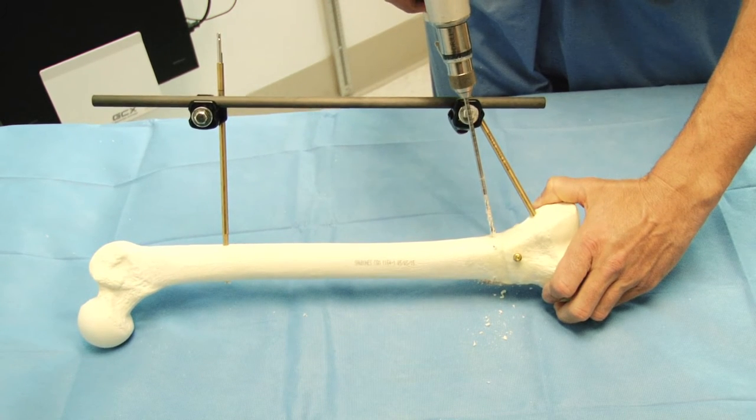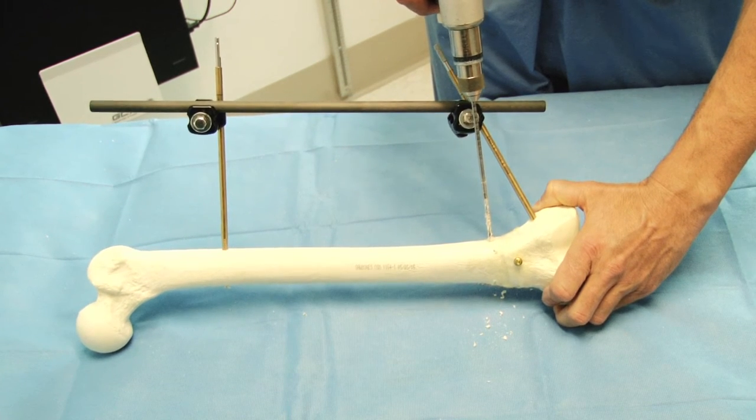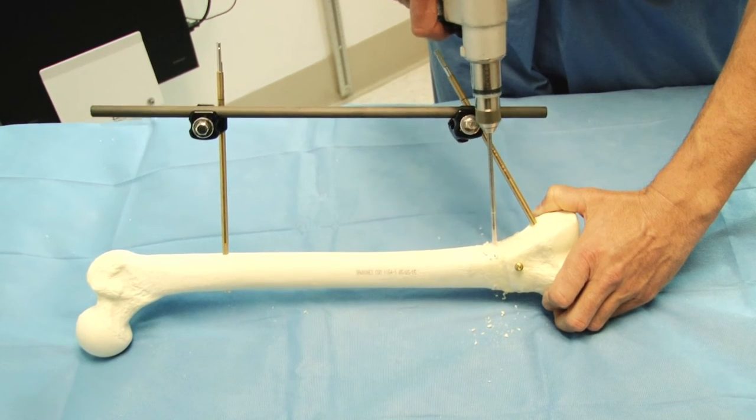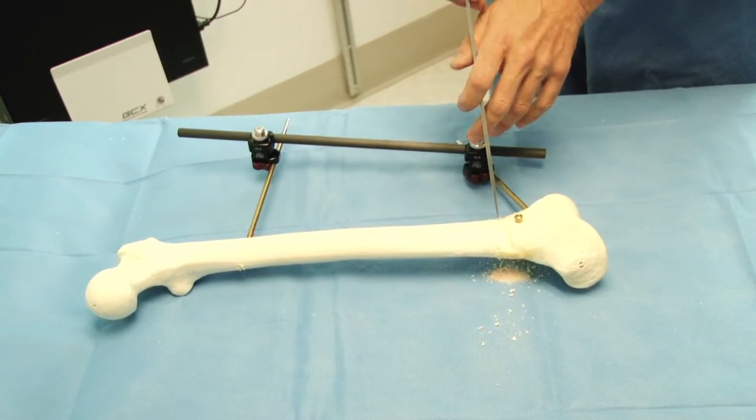Then what I like to do is make a second independent drill hole in the same plane as the osteotomy, just posterior to it, to go through that thick posterior cortex of the femur.